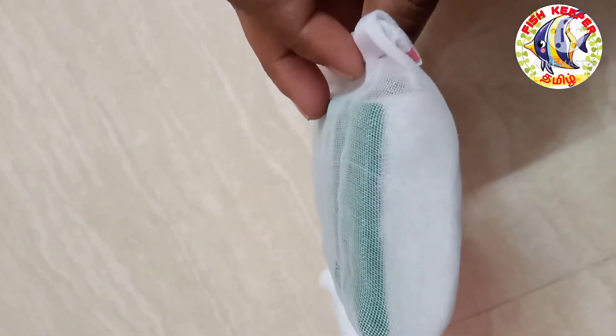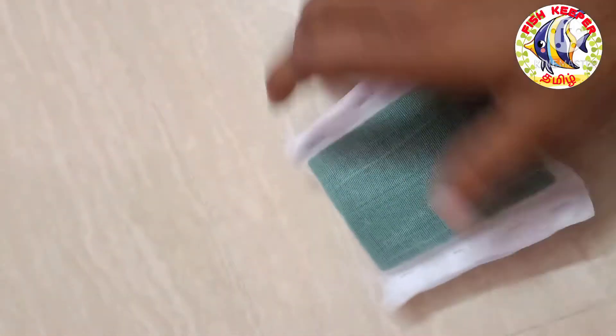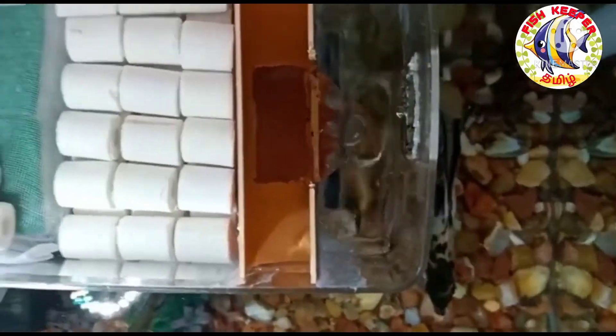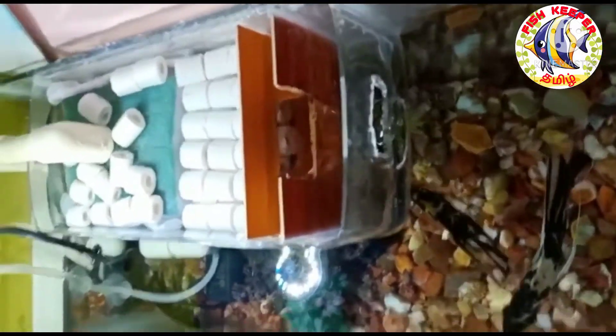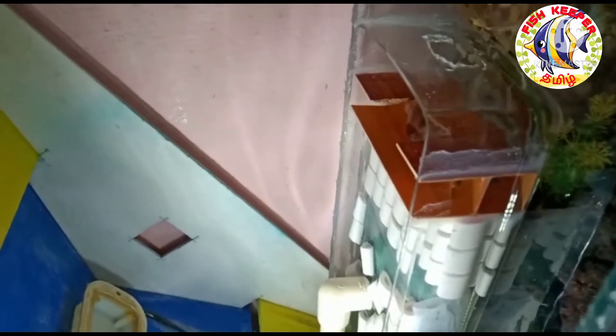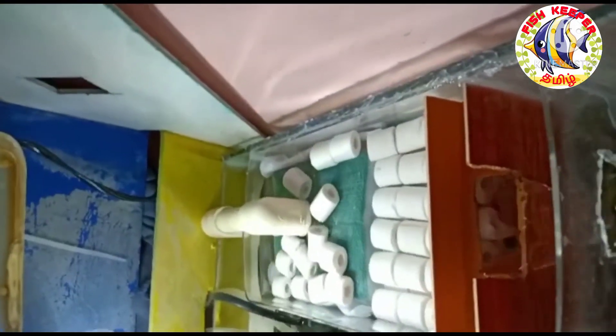If we use the sponge for filtration, this is the DIY. If you want to make this, you can see the link in the iCard. Once we set the top filter, we will add two pieces: one is the orange partition, and the other side has the overflow hole. You can add the sponge to the top filter and set the partition. If you add the overflow hole, it will not be filled with overflow.